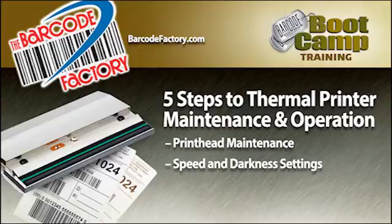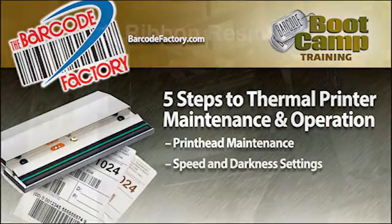The experts at Barcode Factory sell and service all types of thermal printers anywhere in the U.S. and Canada. Following are five steps that will seriously increase the life of your printer and produce the best label possible for your application.